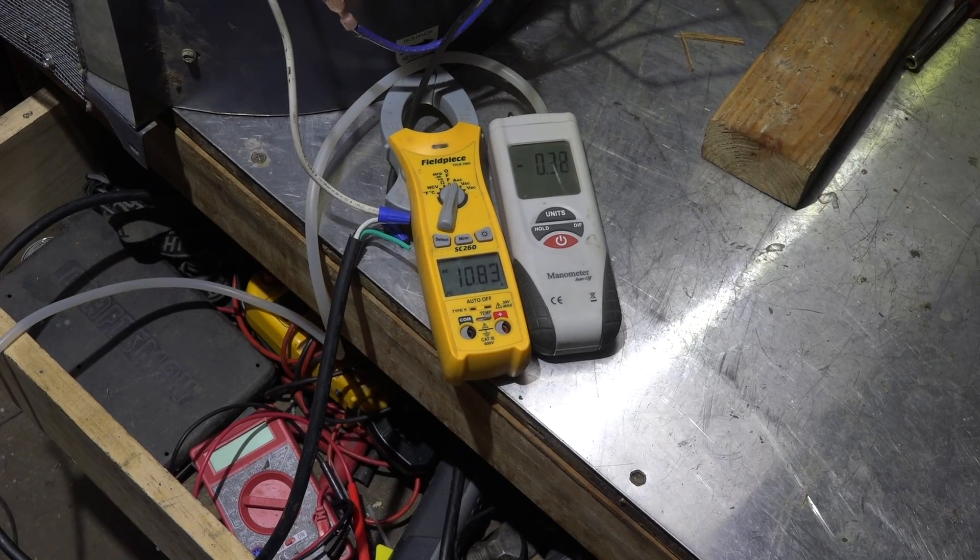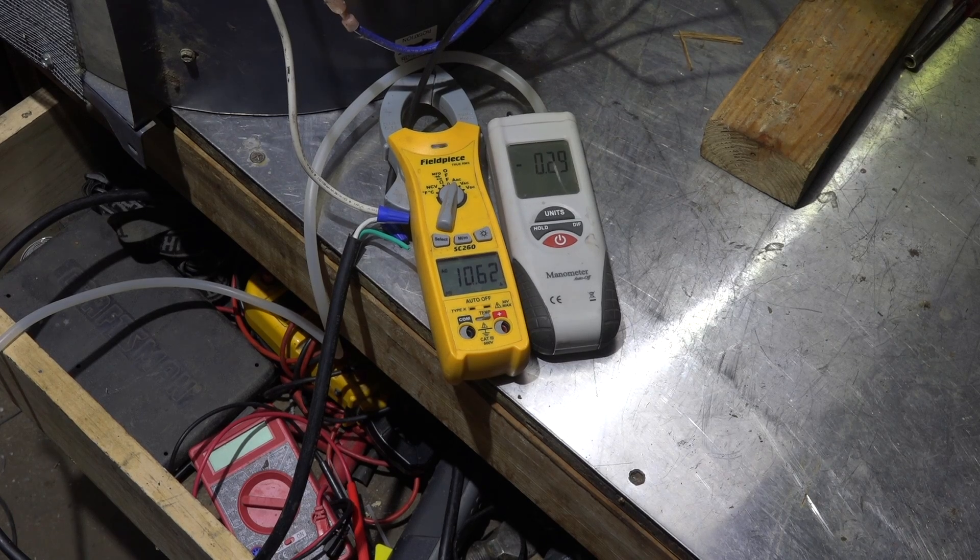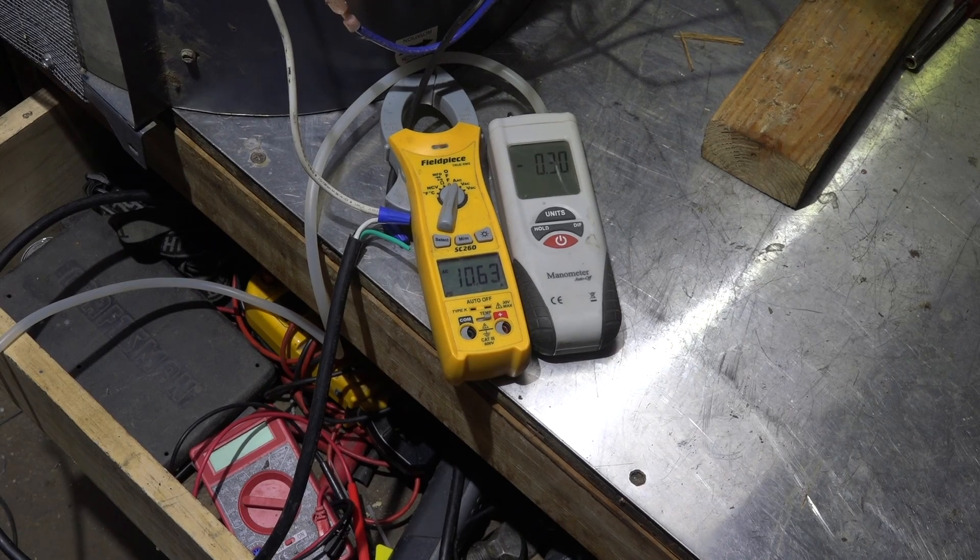Now with the half-horsepower motor — same voltage, correct capacitors, same blower. The amp draw is 10.6 amps against a rated 7.9 amps, and the static pressure is even lower at about 0.3 inches. I did hook it up to the wrong tap, but the conclusion is still the same — it's severely overdrawing and underperforming.